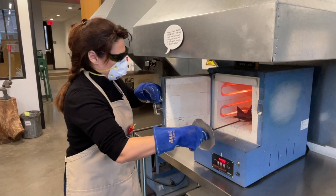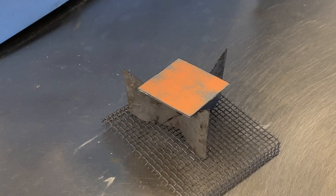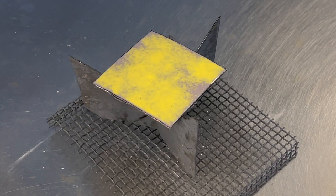When removing your piece from the kiln, set it off to the side and wait patiently. Don't worry about the color yet — it will change as it cools. Once the enamel piece has cooled, the true color of the enamel will reveal itself.